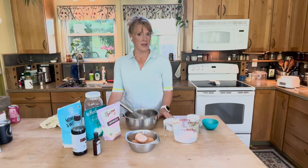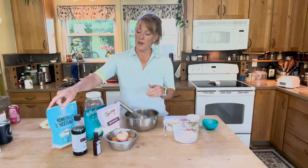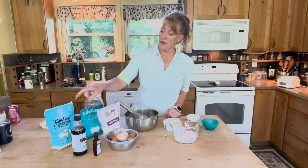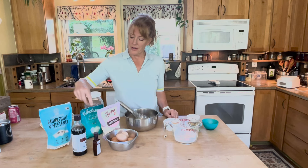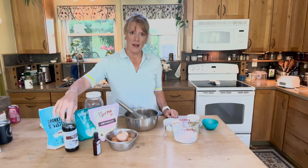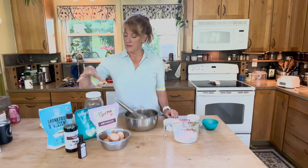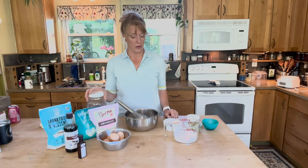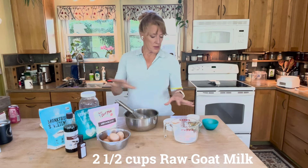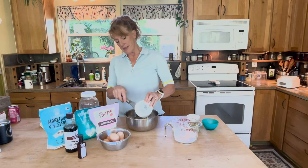I have all the ingredients right here. The sweetener I'm going to use is a monk fruit and erythritol combination, a little bit of allulose, arrowroot powder, a lot of vanilla, eggs, and two and a half cups of raw goat milk. Pretty much I've got everything ready, so I'm just going to add things into the bowl.